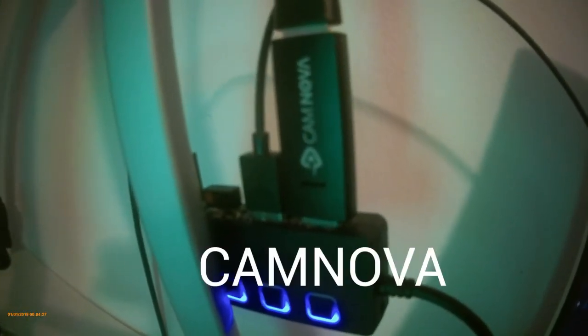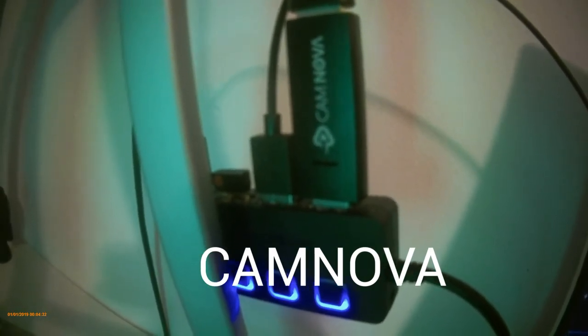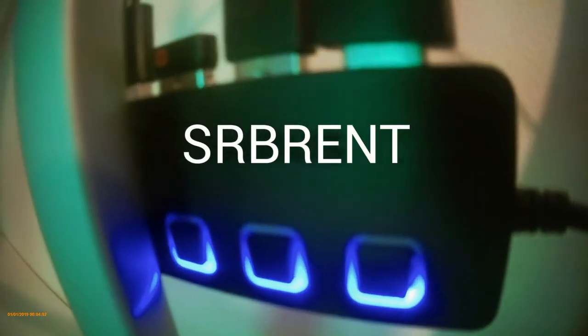As for what's connected to my camera, I have the CamNova Cam Link — it was pre-used but works pretty well and was less expensive than the Elgato Cam Link. For the USB hub I use, I'm not sure how to pronounce it but I'll have it on the screen. That's my setup tour — I hope you all enjoyed it! If you liked this video, give it a thumbs up; if you didn't, a thumbs down — it's informational to me and helps me know what to improve.